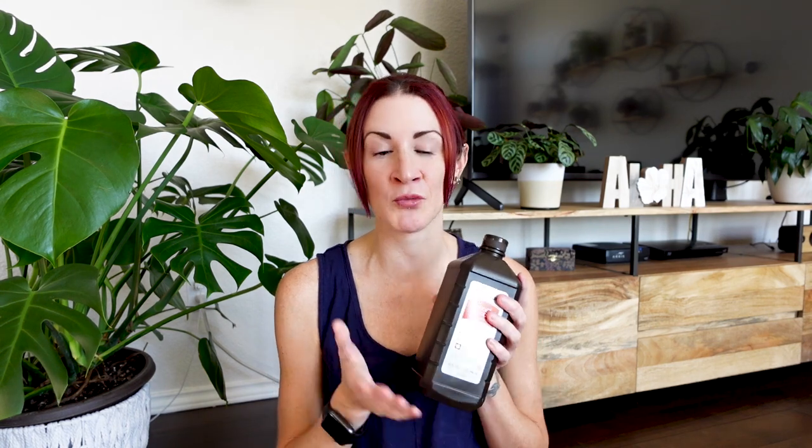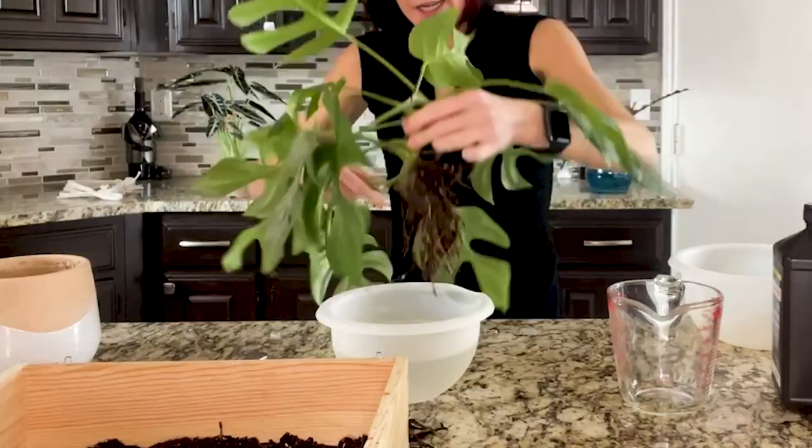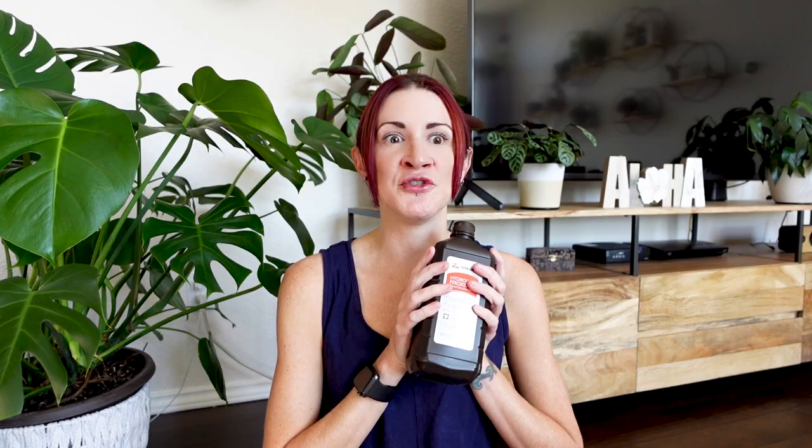Our next product is another medicine cabinet staple: hydrogen peroxide. I keep a lot of extra bottles on hand for my plants — it has so many uses it's basically a whole other video. I use it in my pest spray, for root rot treatments, and you can also use it to sterilize soil when needed.